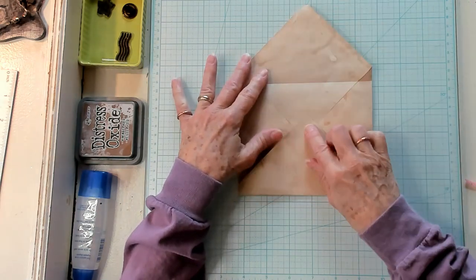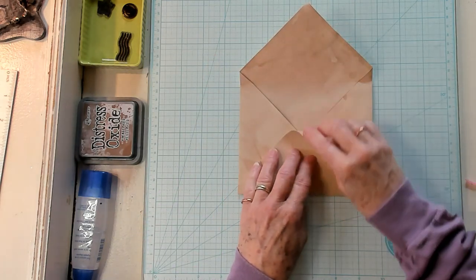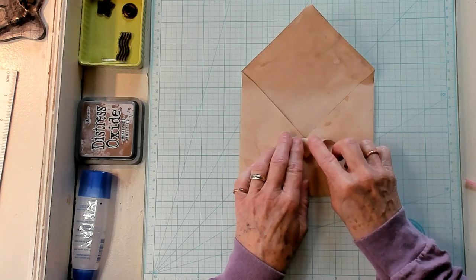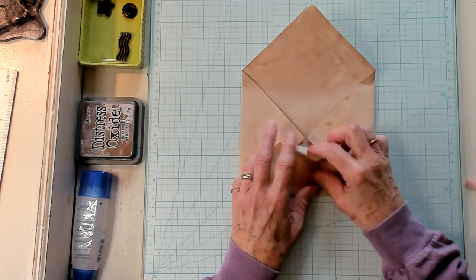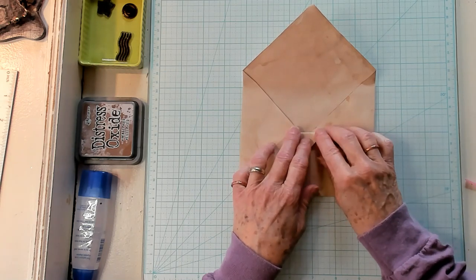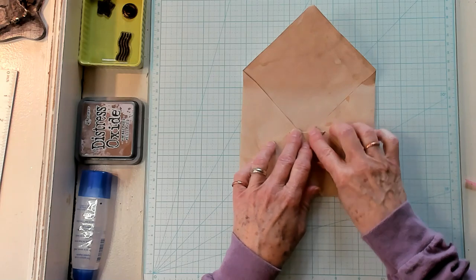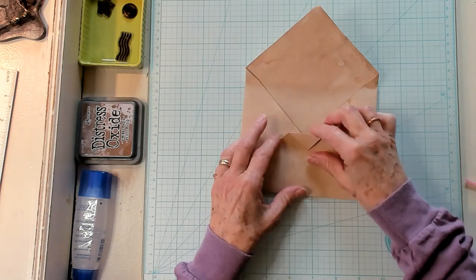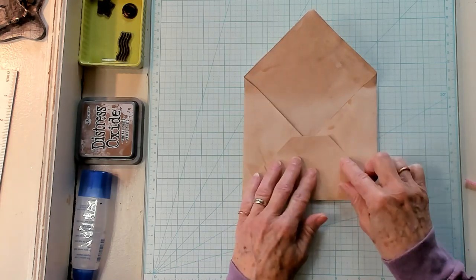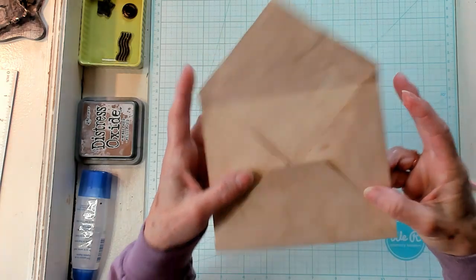Now I like to turn this down. Turn it this way first and see where the point is. Bring it up about a fourth of an inch from where they meet and crease it, then turn it back on itself like that. And that finishes that off.